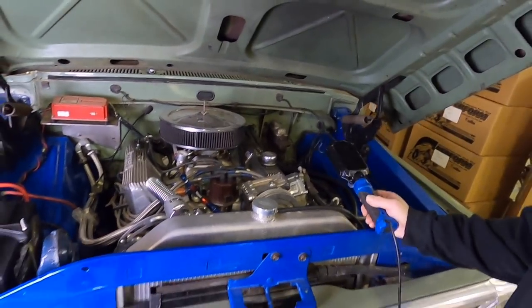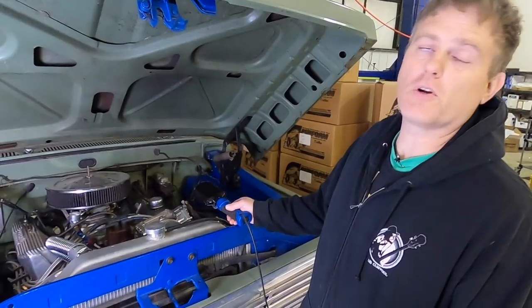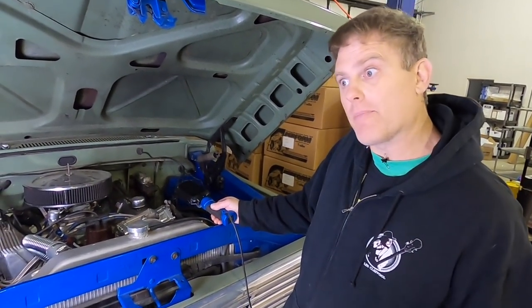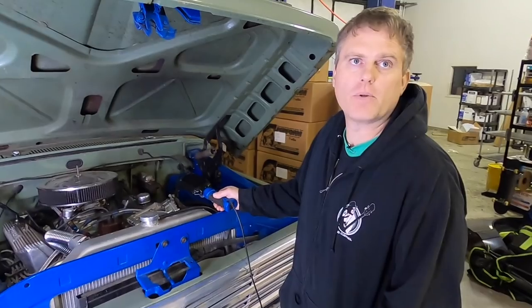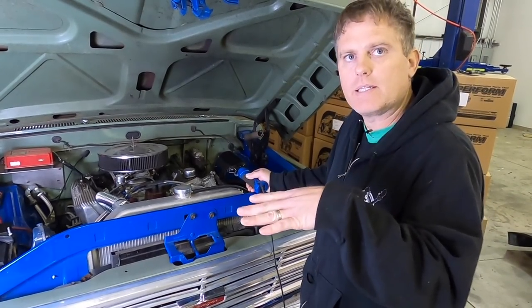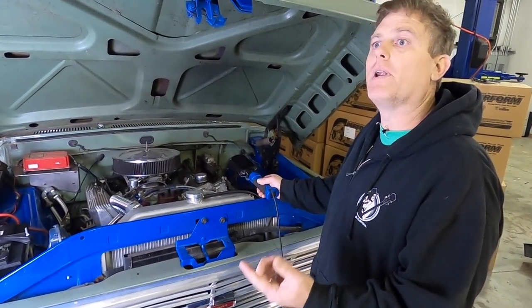One thing I noticed is you have a manual choke on your carburetor. Do you want to convert that to automatic? For cold starts you definitely want the choke working, and automatics are just way easier — with manual ones you have to work a knob from inside the cab and remember to open it back up or you'll flood the engine. When you pull it out, you're actually closing the choke plate, which partially blocks the air intake on the carburetor.